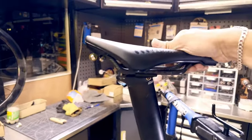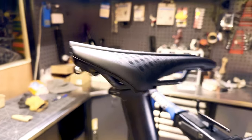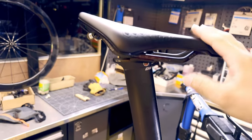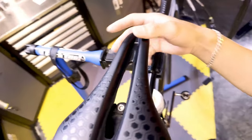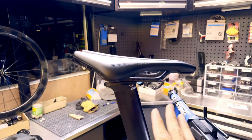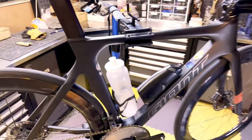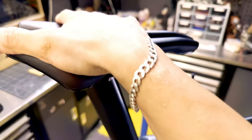Now I move on to the saddle. The saddle is a Prologo time trial saddle. It's carbon rails. This saddle actually comes with the Cervelo P5. It has a wide nose and a relatively short nose as well. I've tested numerous saddles on this bike and this is the one I ended up with, which is pretty fine.